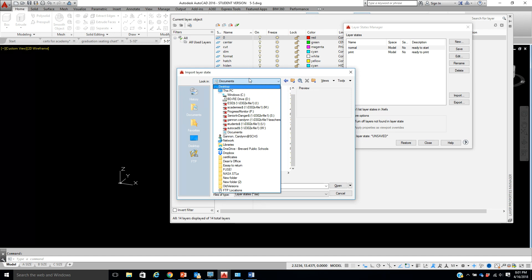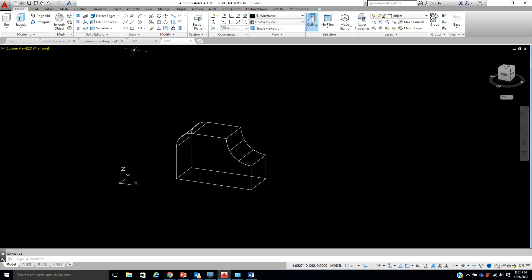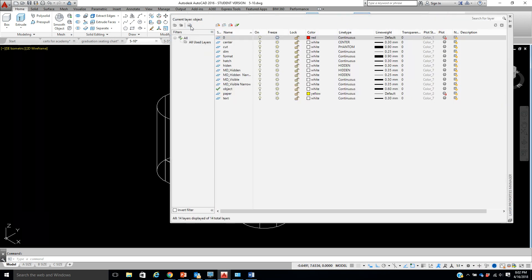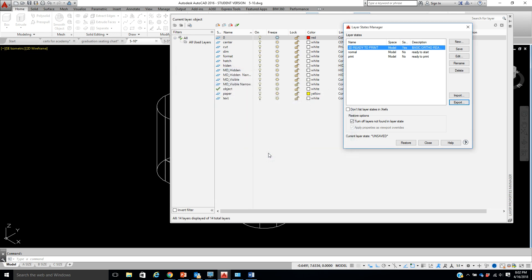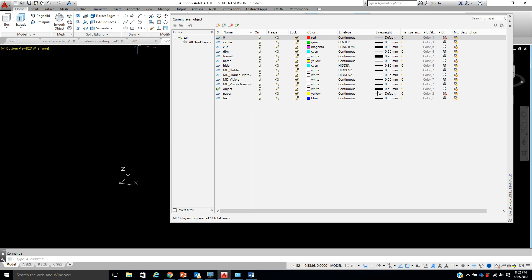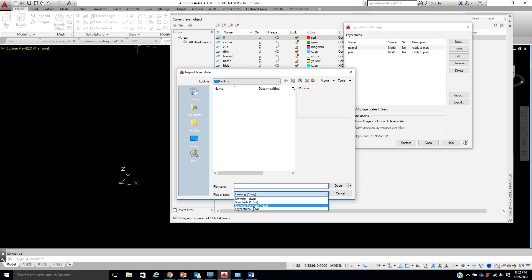I really thought it was going to be on my desktop. Back to here one more time — I'm going to export it purposely, make sure it goes to my desktop. I can see it — I'll hit Save and override it. Close. Now let's go to Import, Desktop, LAS files.